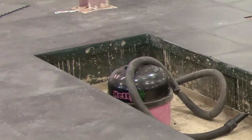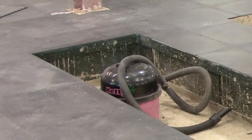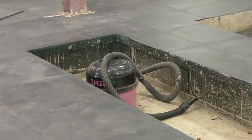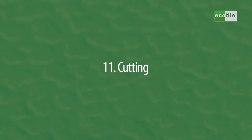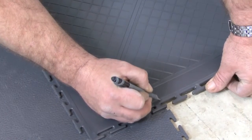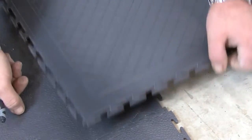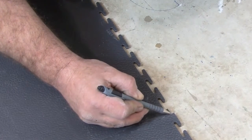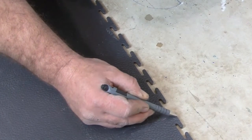When the tiles are fully installed around the area, anchor the edges either by using mastic or double-sided tape. Between the tiles and any wall, there needs to be a 5mm expansion gap. To help you accurately measure this, the corner of every tile has a square marker set back 5mm from the main lug of the tile.